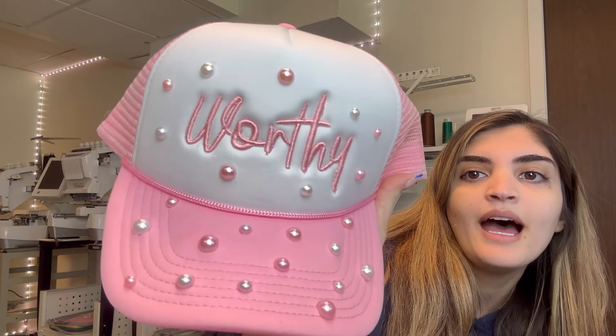Hello everybody! Welcome back to my channel. My name is Samaya. If you're new here, welcome. I am a small business owner of many multi-needle embroidery machines, and in today's video I'm gonna be embroidering a cap. It's this one — 3D puff embroidery. I added a little bit of bedazzle, which is optional, but I'm just a little extra.